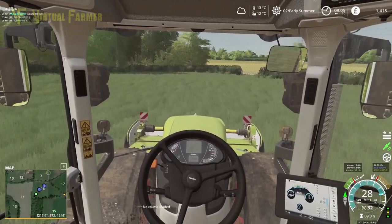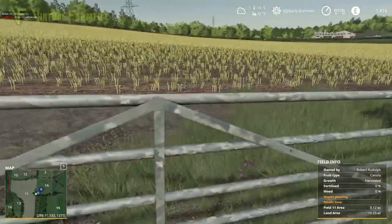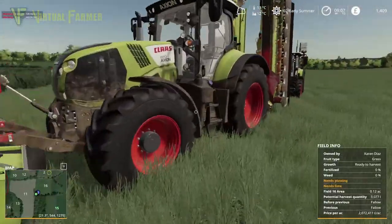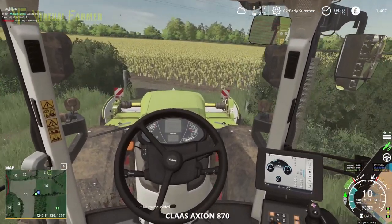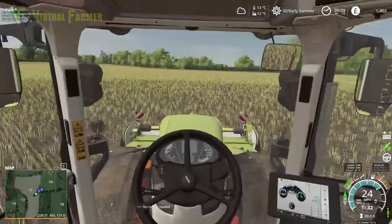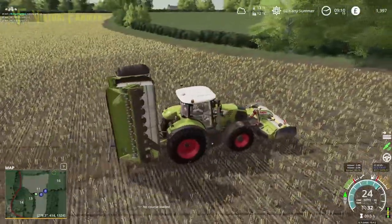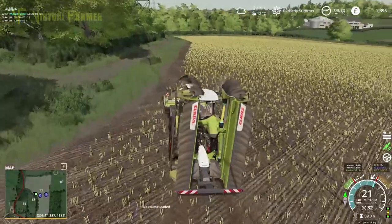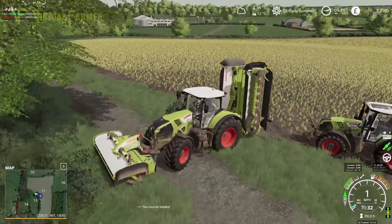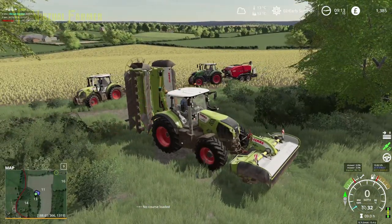Far side of field 16 there's a gateway, but maybe not — this field of course is not seeded, thankfully. We'll head into here and up to the top end. Field 13 — I think we access it somewhere over this side of the field. There is actually a roadway there, down the edge of field 10 and around the edge of field 11. So we're in a good position here.